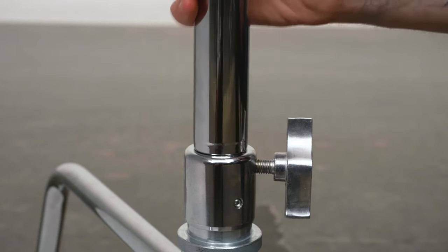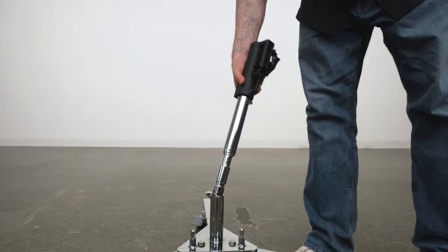Hello and welcome to this short video on the Kupo 17.7 inch junior stand extension. The Kupo junior stand extension gives you that little bit extra when your riser just isn't long enough.